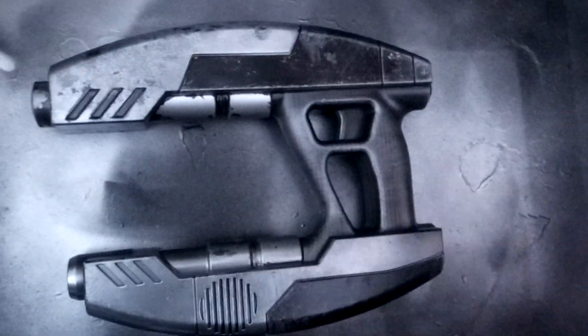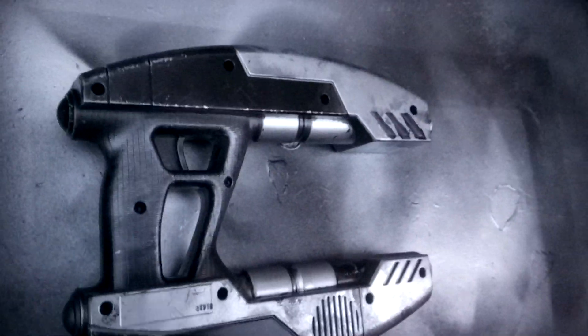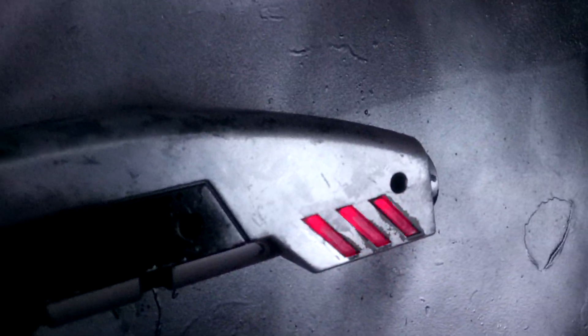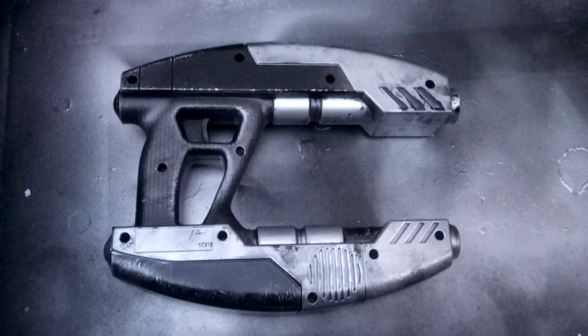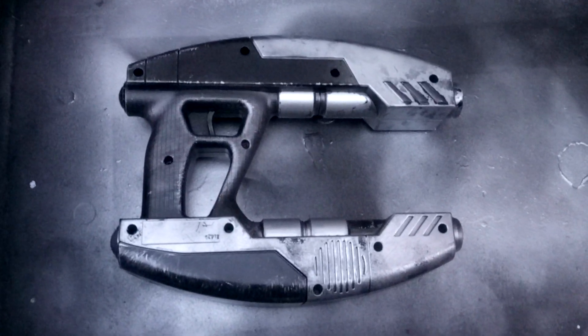There you go, so that's one side of it and I'll just show the other side. Okay, there you go, hope you like that. I quite enjoyed doing this one actually, I may do some more. Anyway, take care, see you soon — and may the force be with you!